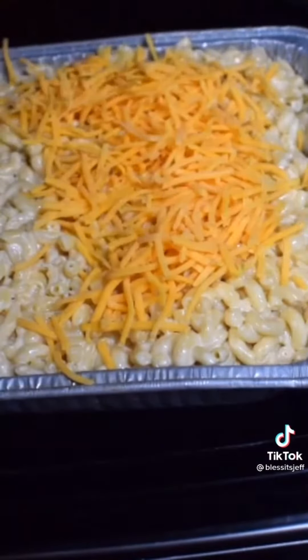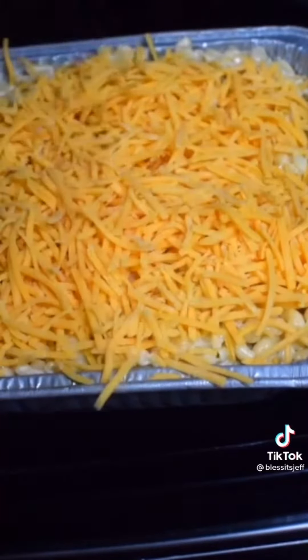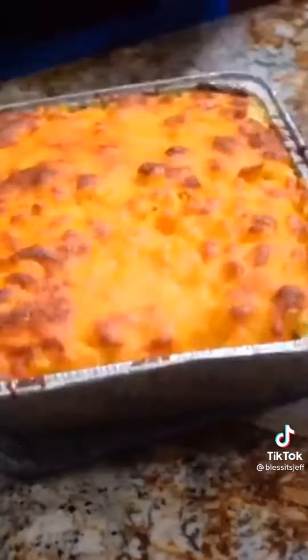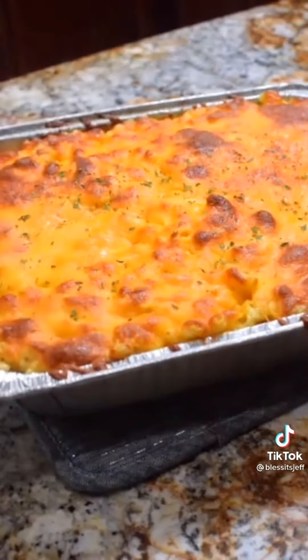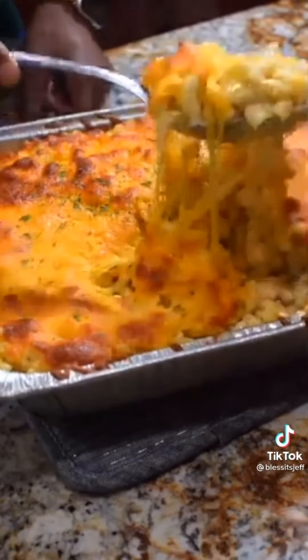From there, top it off with more cheese — sharp cheddar, mild cheddar, whatever you like. Make sure you get maximum coverage. In the oven for about 25 minutes until you get a nice crust. Bring it out, hit it with some parsley for color. This will not disappoint, I'm telling you now — give it a try. More recipes, check me out on YouTube.